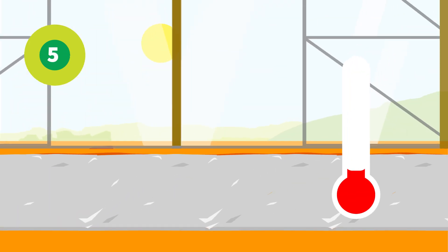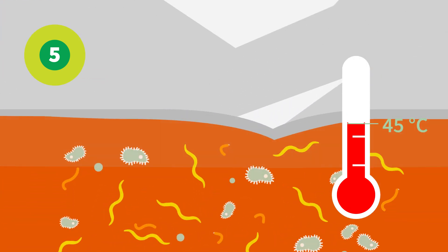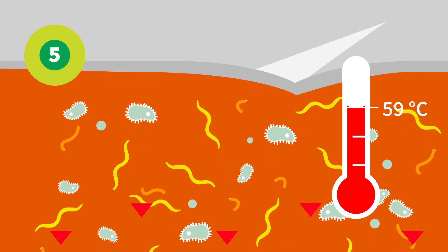Keep the foil for at least 4 to 6 weeks to let the soil temperature rise above 45 degrees Celsius — at that point solarization is effective. The higher the temperature and the deeper in the soil this is reached, the better the result.